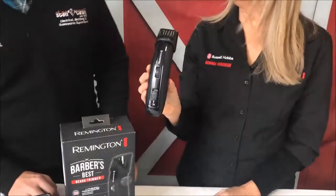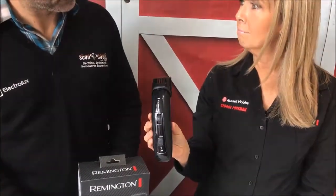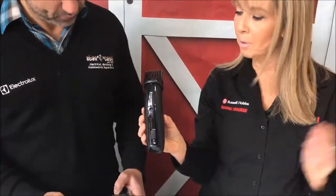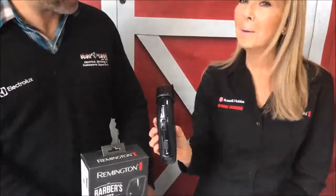The other thing it has is dual lithium batteries, so it's got the longest running time of any of these beard trimmers. It has a two hour charge time and then you have a two hour run time — that's a really long time. So you probably won't have to charge the beard trimmer for quite a few months once you've had it charged up.